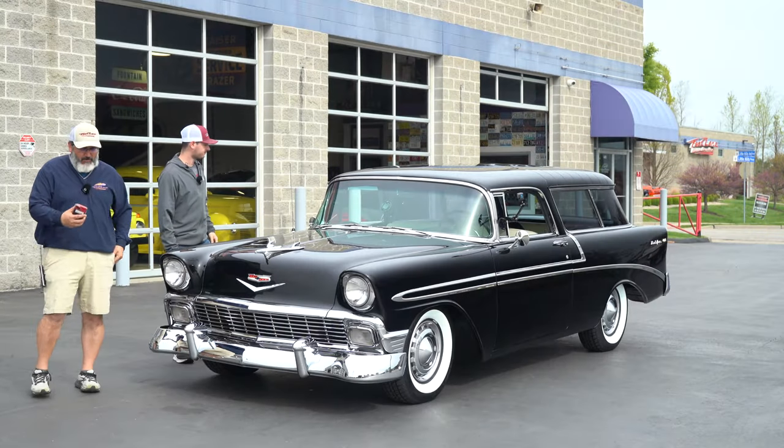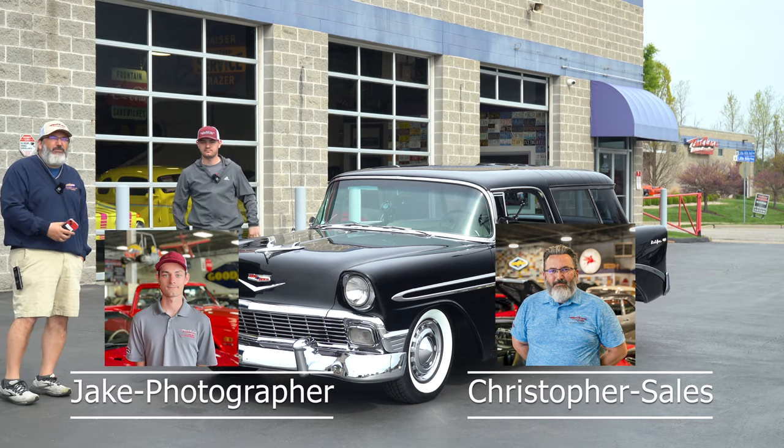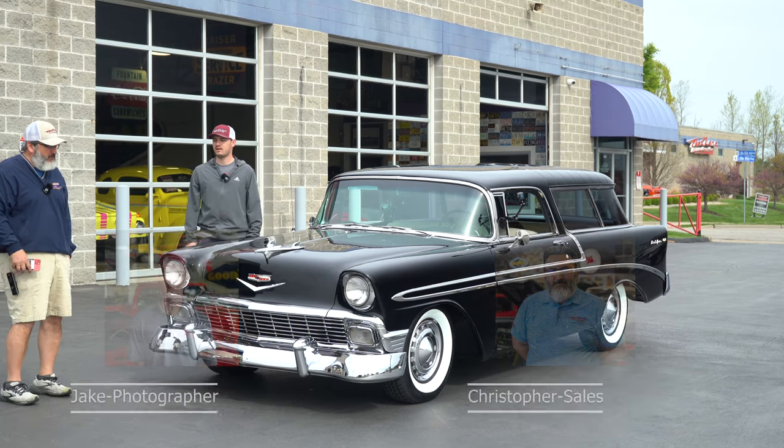All right, we have a thumbnail. All right, you ready? I'm Christopher, that guy over here is Jake the Snake, and this is Fast Lane Classic Cars. Take it away, Jake. Heck yeah it is.